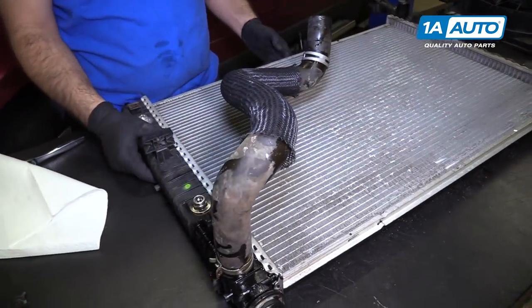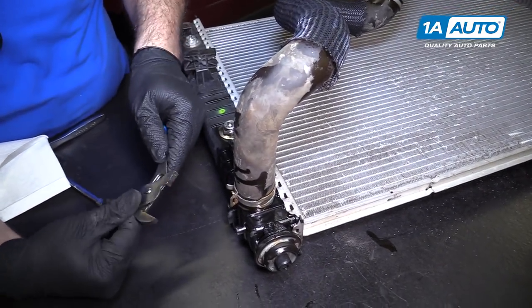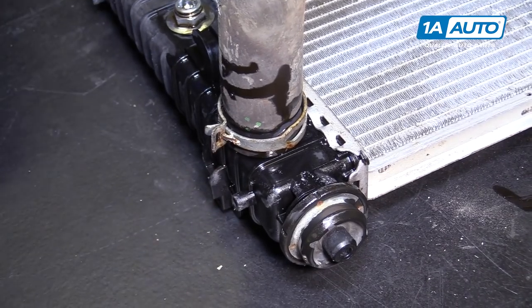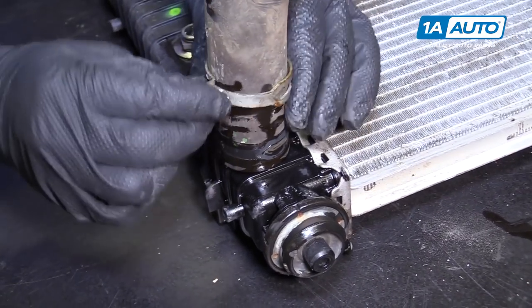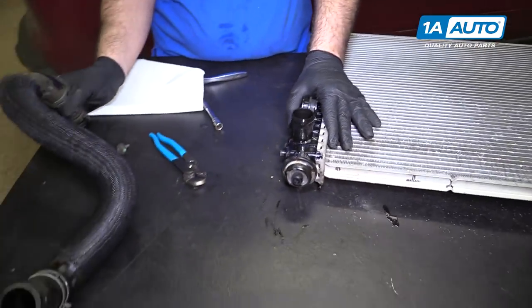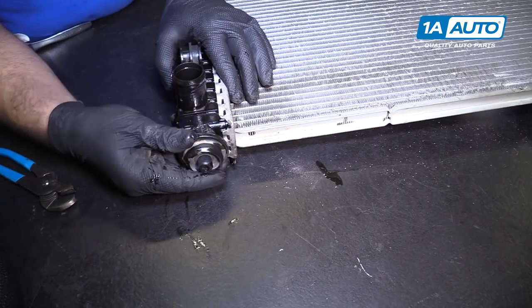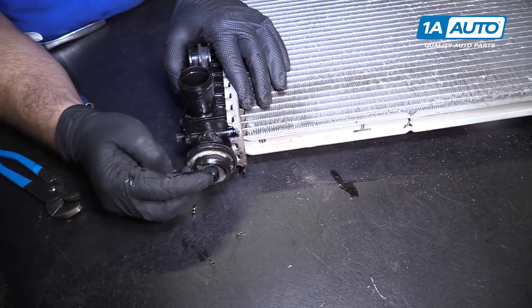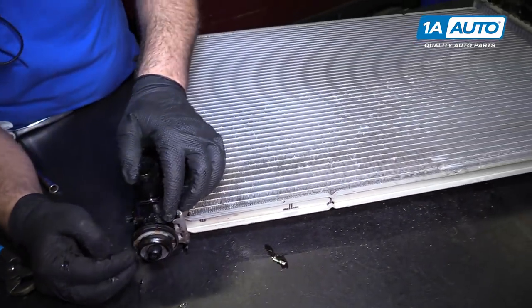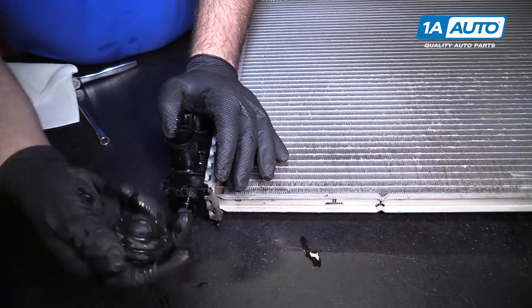A couple of things we want to take off this to use on our new radiator. We're going to remove the lower radiator hose — use some slip joint pliers. The clamp will lock just like the other ones. Pull it up over those and pull it right off the radiator. Put that aside and then reuse it. There are rubber plugs that the radiator sits on in the lower radiator support. Make sure that these are either stuck to your radiator or they're stuck in the car, because otherwise you're not going to be able to mount the bottom of the radiator in the vehicle.